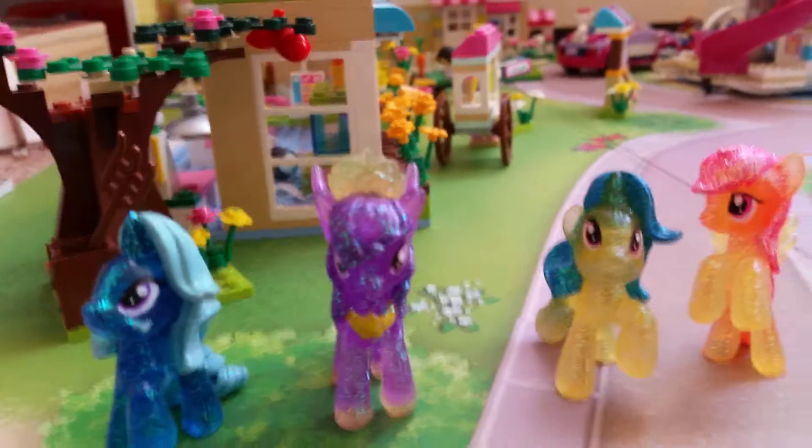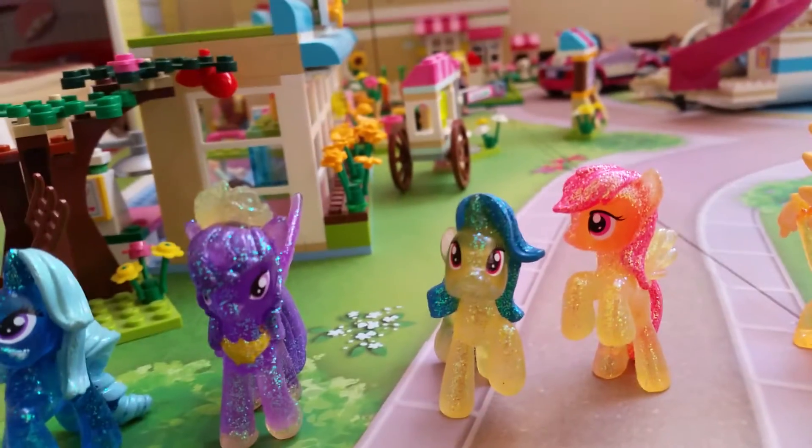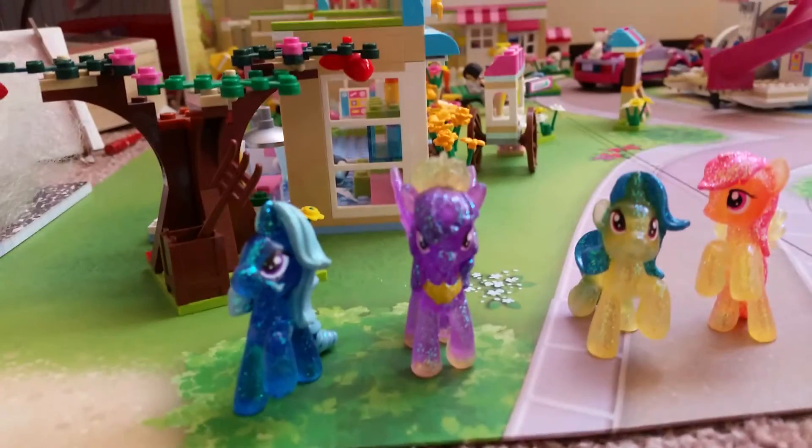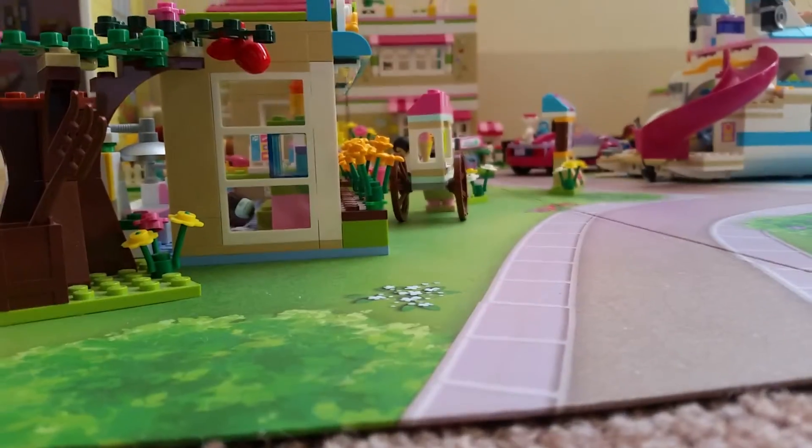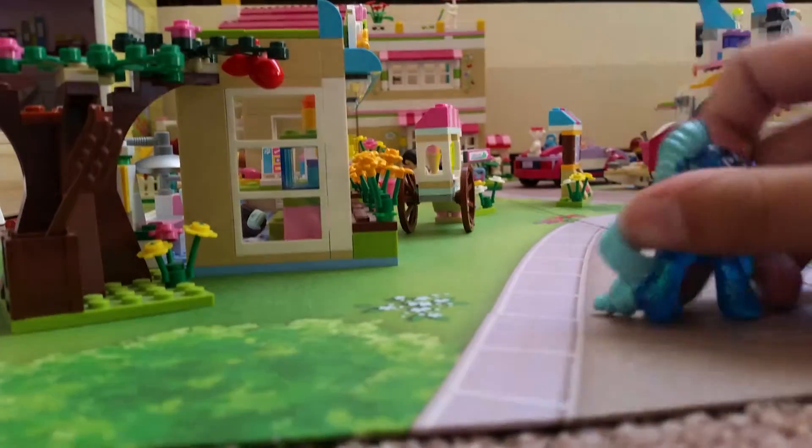We're going to do a review on the Wave 10 My Little Ponies. First up, we have Trixie Luna Moon.